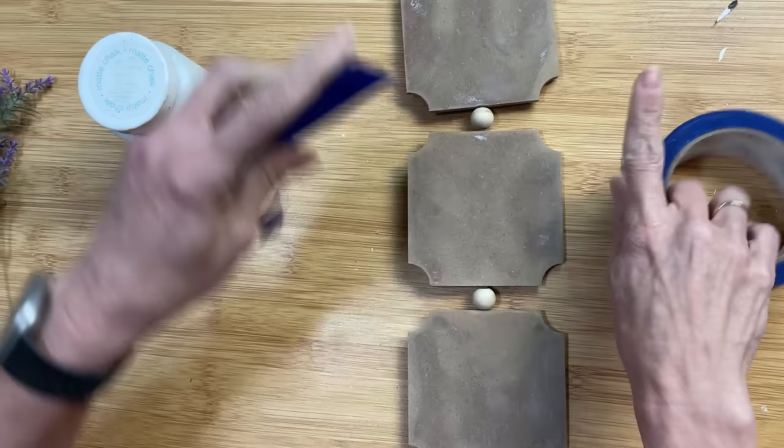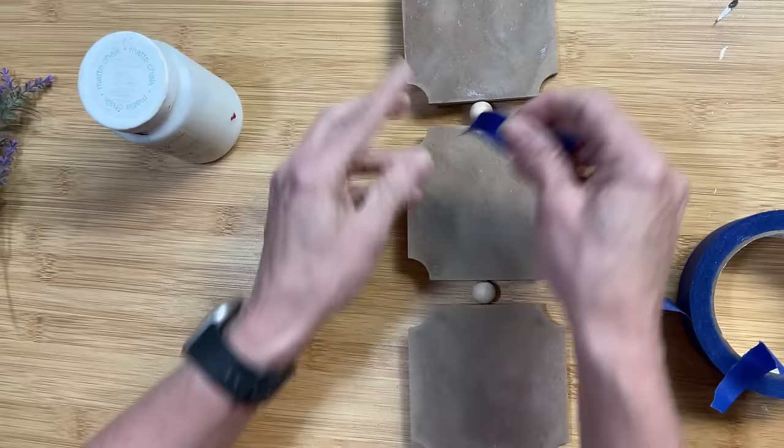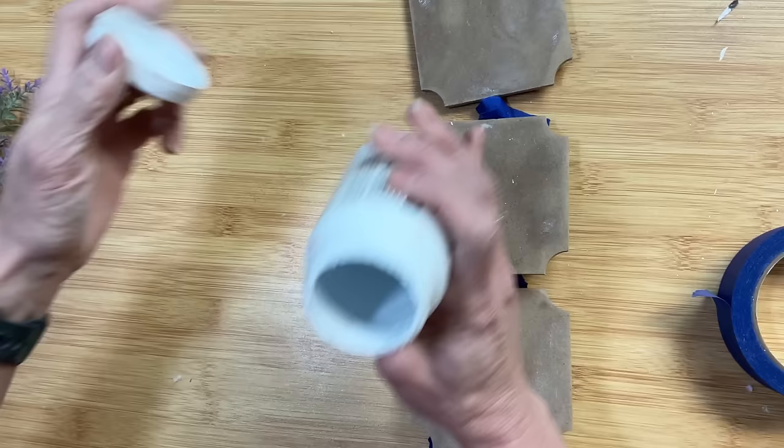I peeled off what I could and then I took it downstairs and sanded off the rest with my electric sander. Now I'm just using some painter's tape to cover over the beads. I'm going to leave all the beads just the natural color that they are, but I do want to paint my three panels, so just taking the time to cover up those beads.